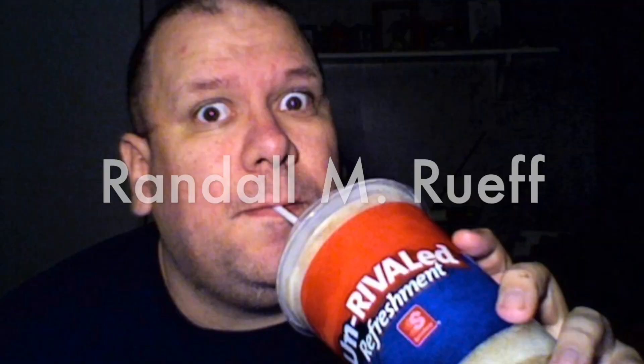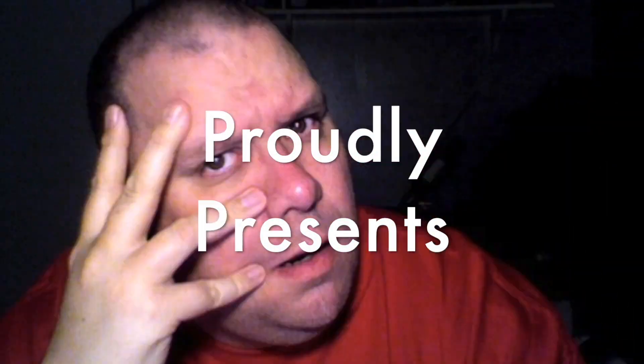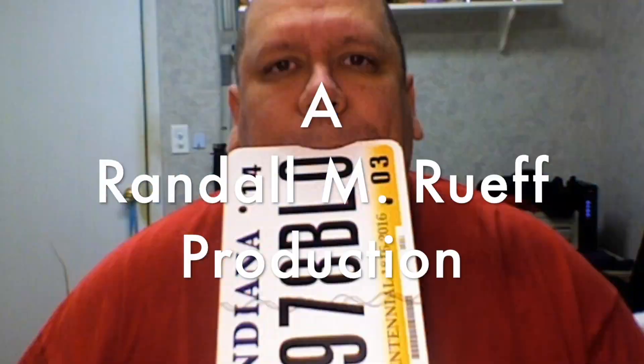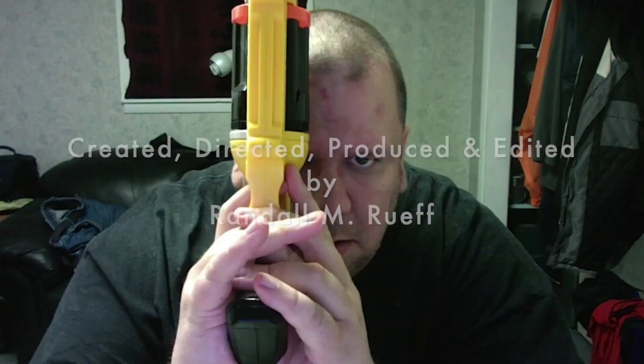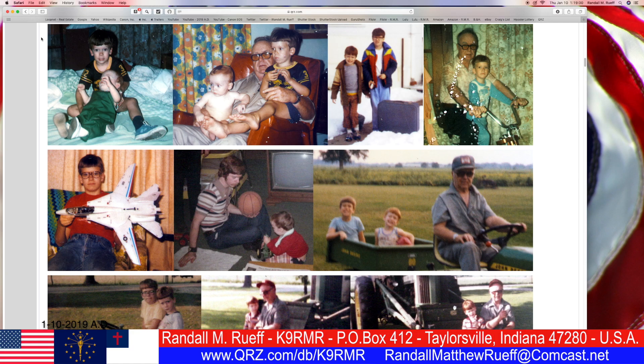Randall L.M. Roof doesn't do it for the money — he just loves to take pictures. Hello, ladies and gentlemen, boys and girls, I'm Randall L.M. Roof. My call sign is K9RMR, and we're on my QRZ.com page.